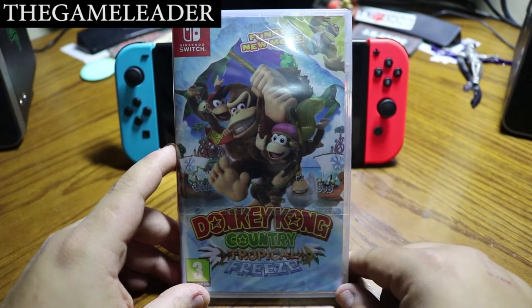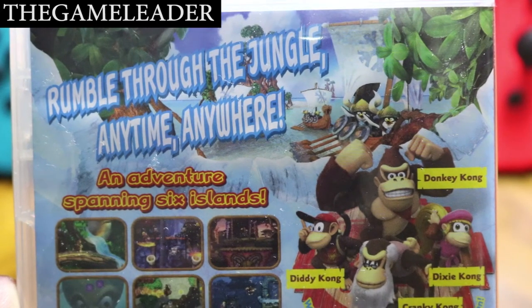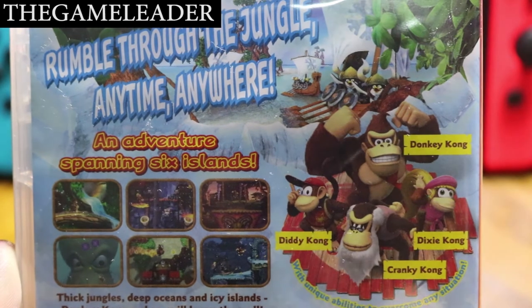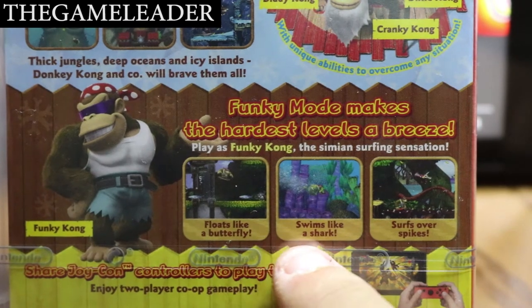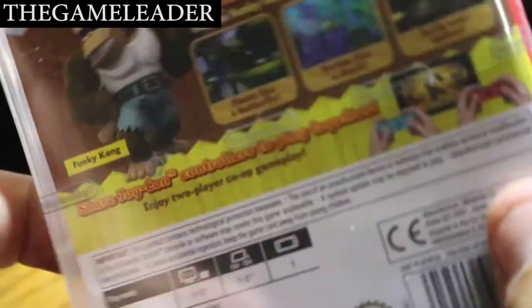At the bottom is the title itself. Take a look at the back — there are some screenshots from the game. Let me zoom in so you guys can see better. We have 'Rumble through the jungle, anytime, anywhere' — an adventure spanning six islands. You have Donkey Kong, Diddy Kong, Dixie Kong, and Cranky Kong. At the bottom: 'floats like a butterfly, swims like a shark, surfs over spikes' — that's Funky Kong.